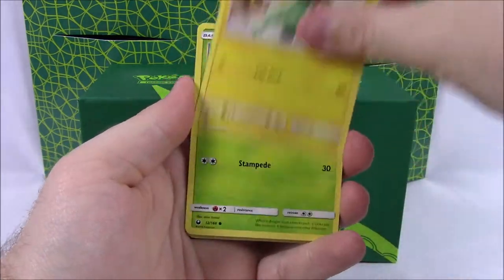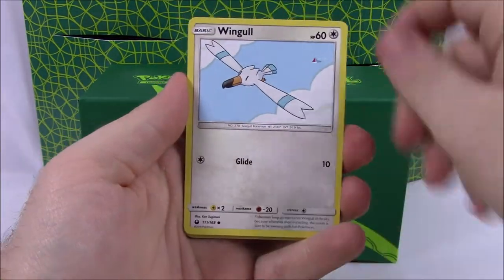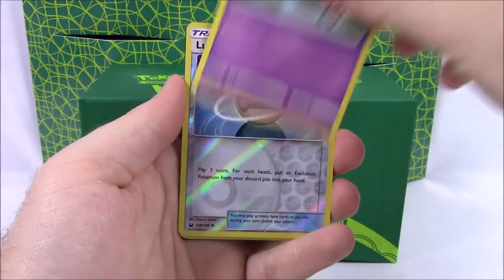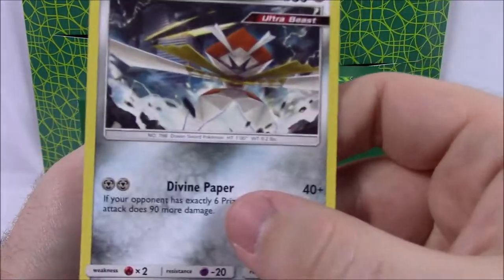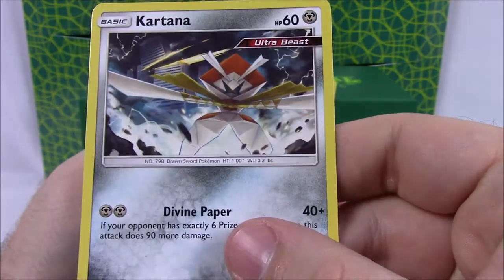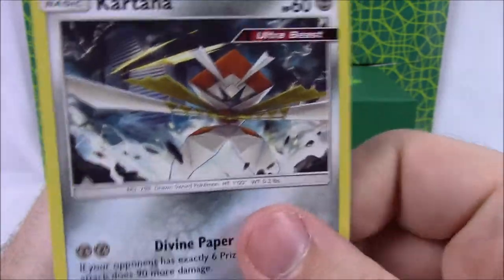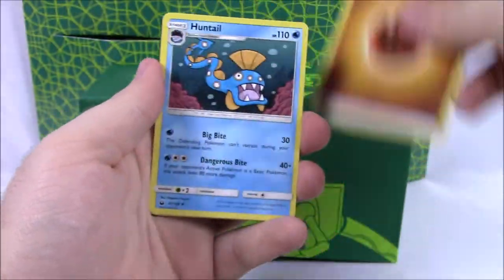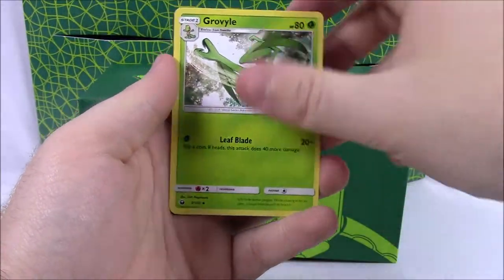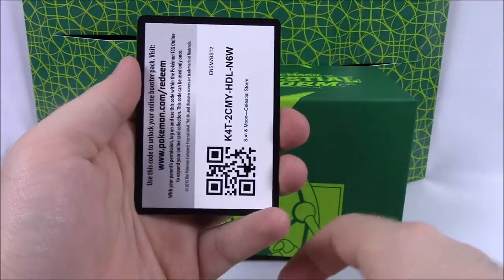Halfway through now — we've got a Luvdisc, Electrike, Seedot, Wingull, so all different cards now. A Spoink, a Lure Ball Reverse Holo, and a Kartana Ultra Beast. That looks cool — it's like a tiny little card. That's really cool that we got that. Then Fighting Energy, a Huntail, a Glalie, Energy Switch again with more Pokemon, and our code.